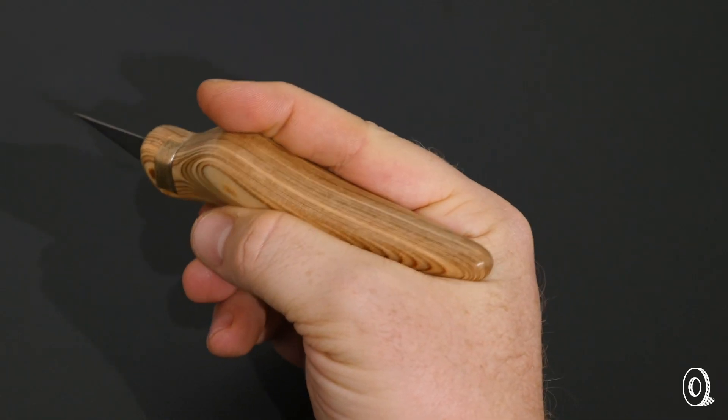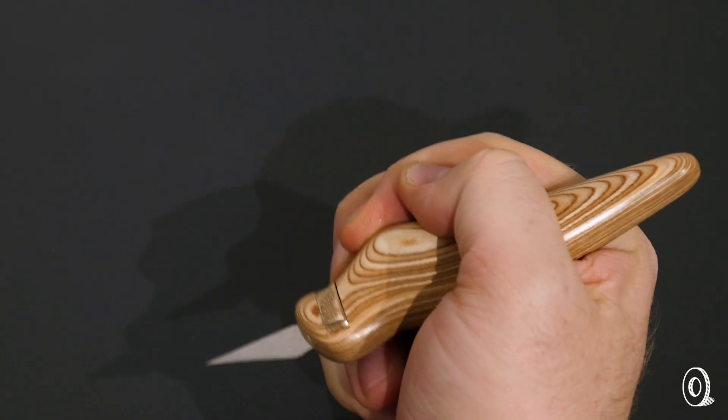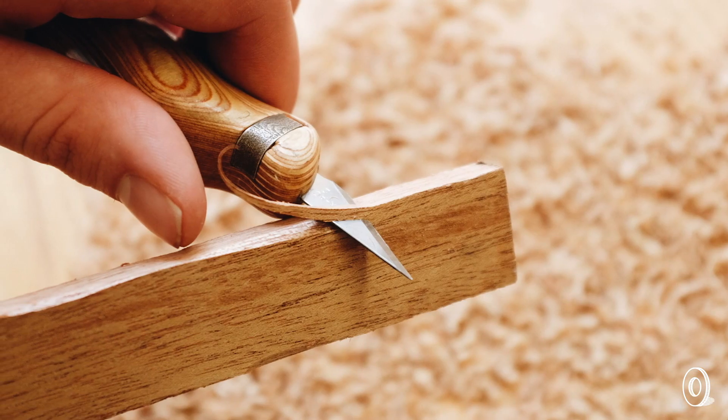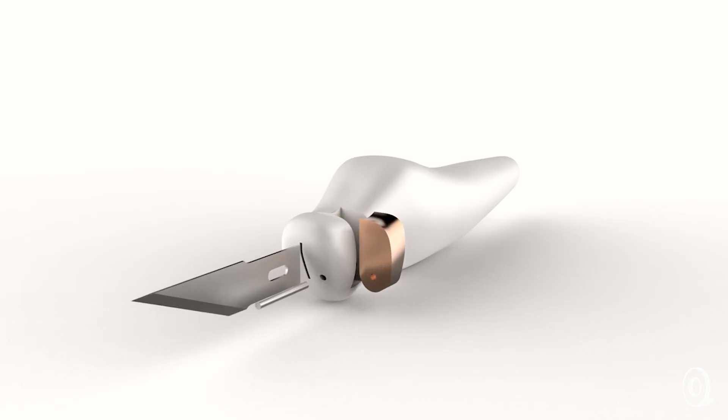The contours allow you to hold it in multiple grips and orientations, whatever is most comfortable for you. That's based on 200 hours of observation, having multiple people — different genders, different size hands — use these handles, and applying that information to the actual product itself.